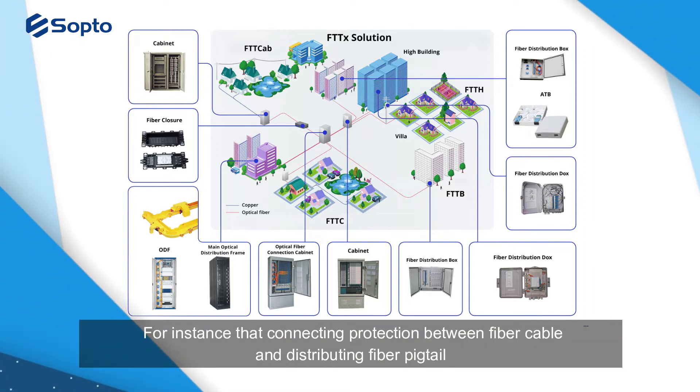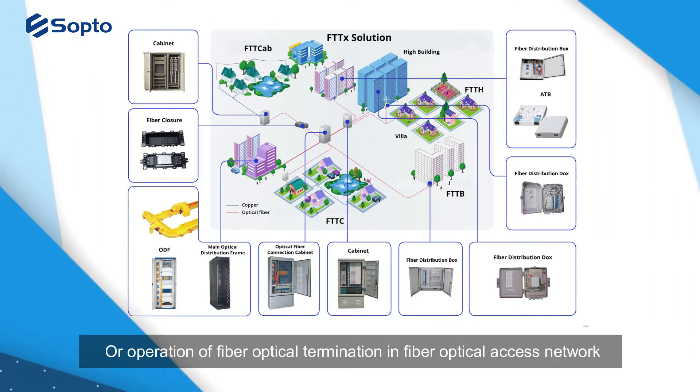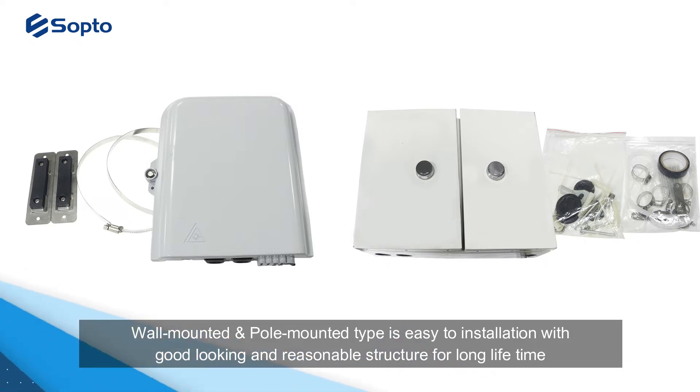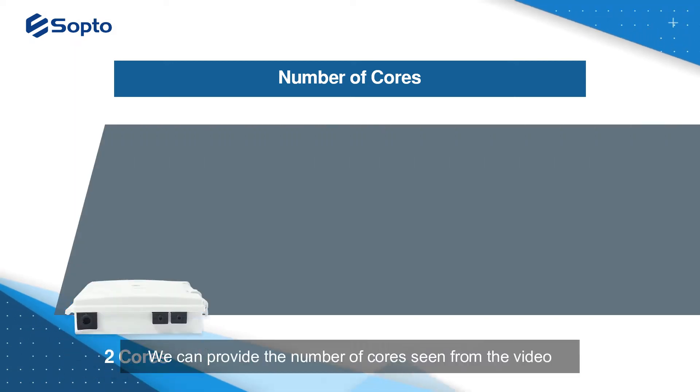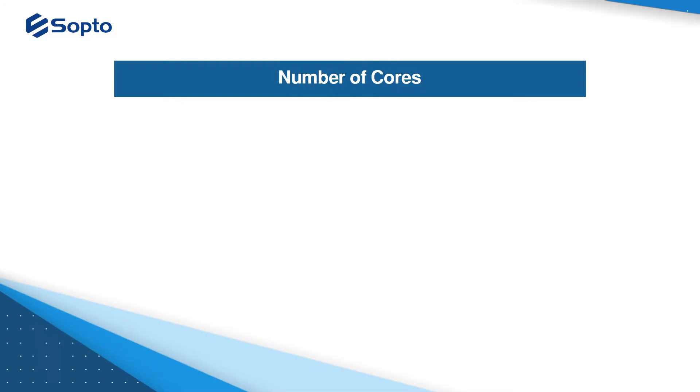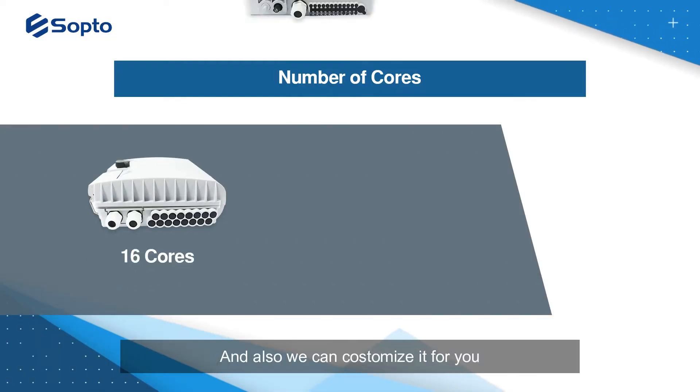It handles connecting, protection between fiber cable, distributing fiber pigtails, and fiber optical termination in fiber optical access networks. The wall-mounted and pole-mounted types are easy to install with a good-looking and reasonable structure for long lifetime. We can provide the number of cores seen in the video and also customize it for you.